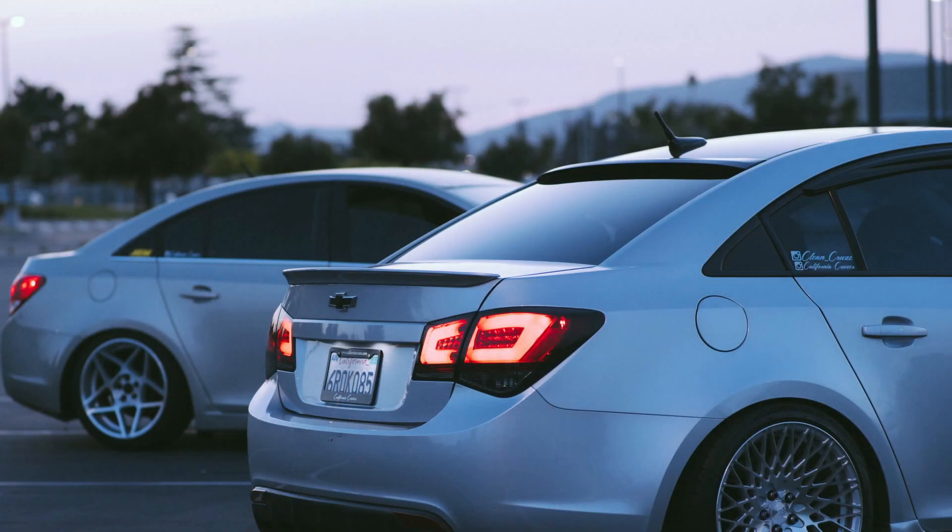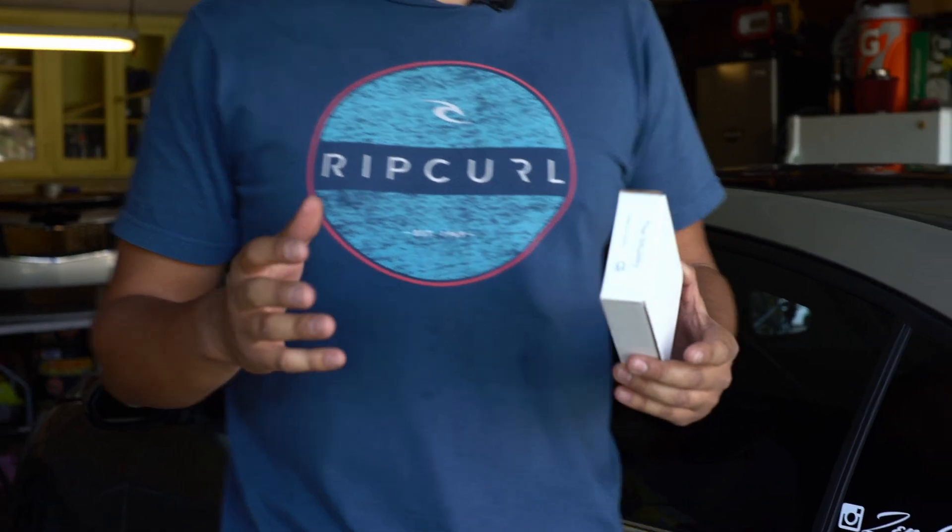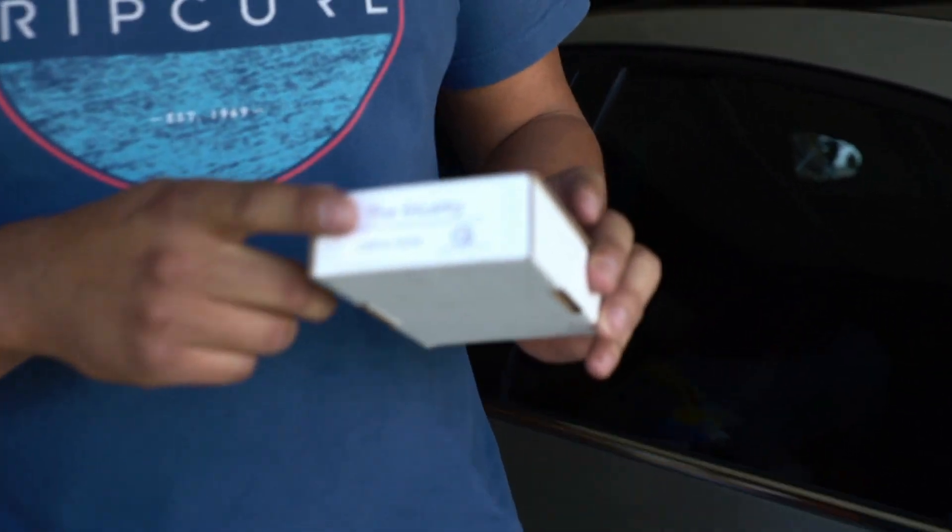Hey guys, I'm Daniel from California Cruises. Another little install — something that really changes the look of the roof lines. Just as good as a regular antenna that comes in the car is the stubby antenna. It's about $15 to $20 depending on where you buy it — this one is from Amazon.